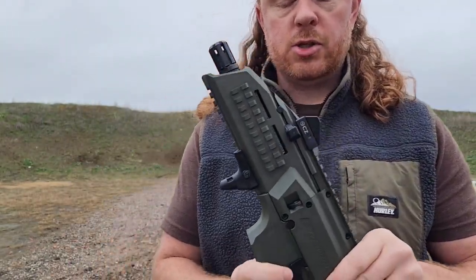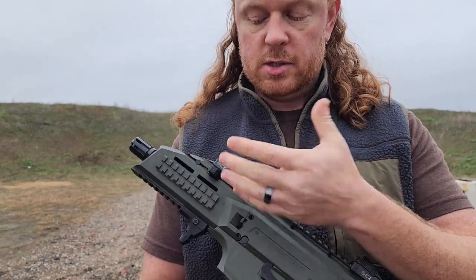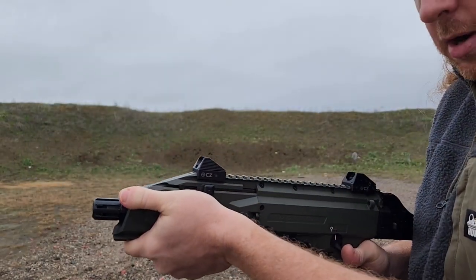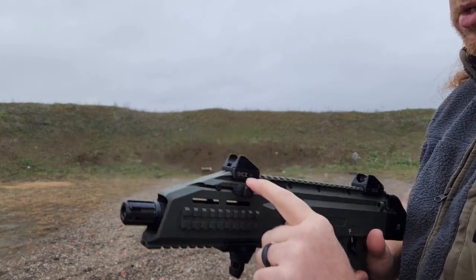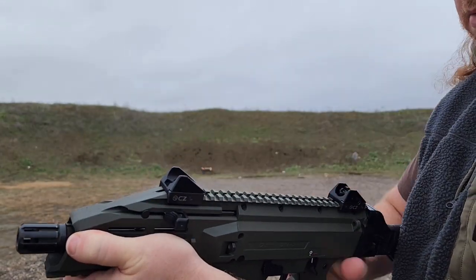Quick note about the charging handle: it is non-reciprocating, so when you fire the gun it stays put — it does not come back. So when you place your support hand there, it won't be hitting you in the knuckles, which is a nice feature. And it is swappable, so if you want it on the other side you can move it over — great for lefties too.